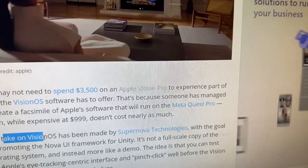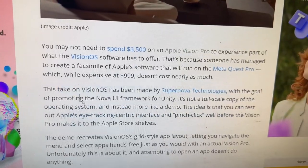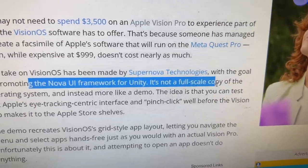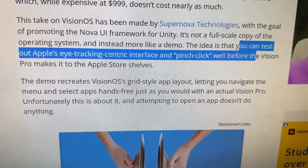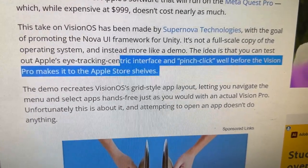This take on Vision OS has been made by Supernova Technologies with the goal of promoting the Nova UI framework for Unity. It's not a full-scale copy of the operating system — it's more like a demo. The idea is that you can test out Apple's eye-tracking-centric interface and pinch-click well before the Vision Pro makes it to Apple Store shelves. On the Meta Quest Pro, there is eye tracking as well.